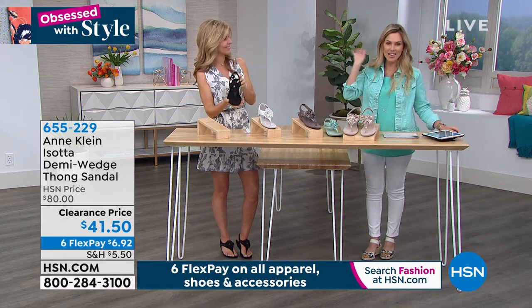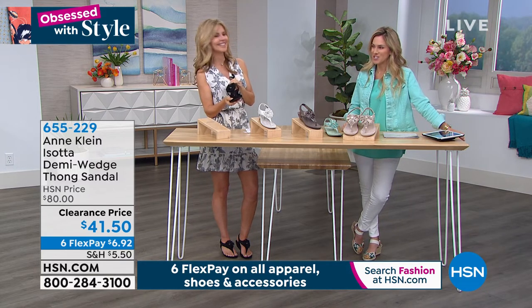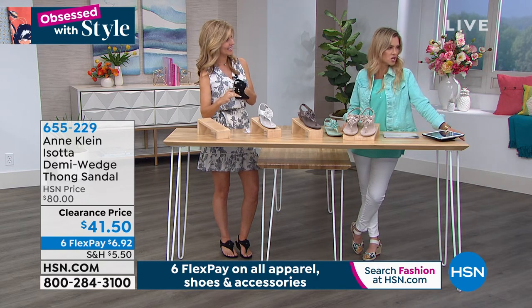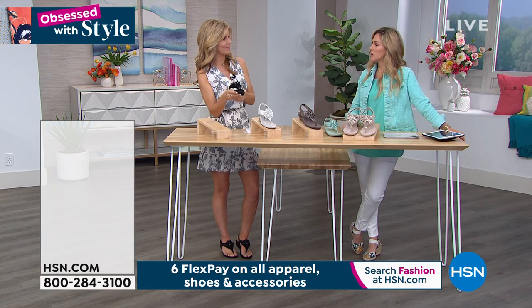Get it while it's hot, get it while you can — always exciting to be able to bring these to you. And did you know Anne Klein makes handbags too?